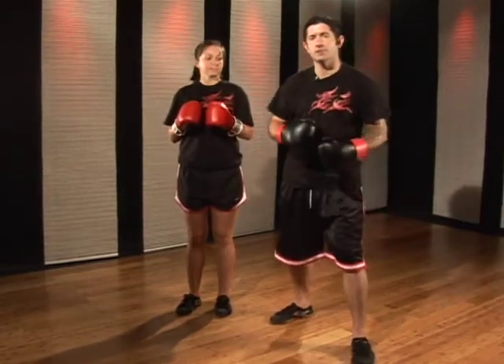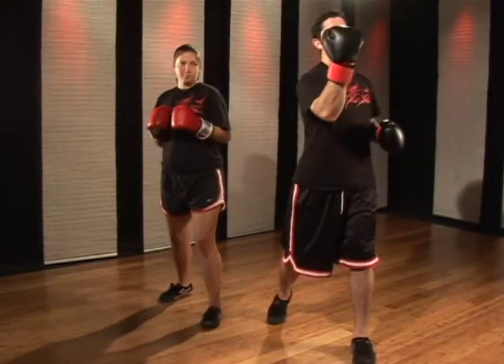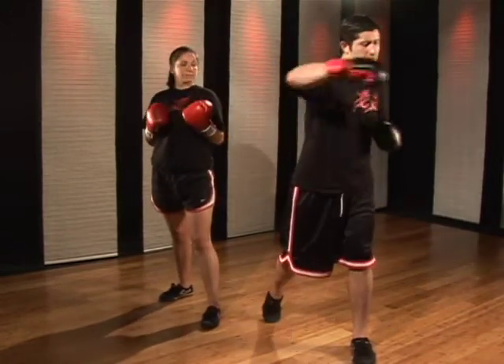A shovel punch is a combination between an uppercut, which is a vertical punch, and a hook punch, which is a horizontal punch.